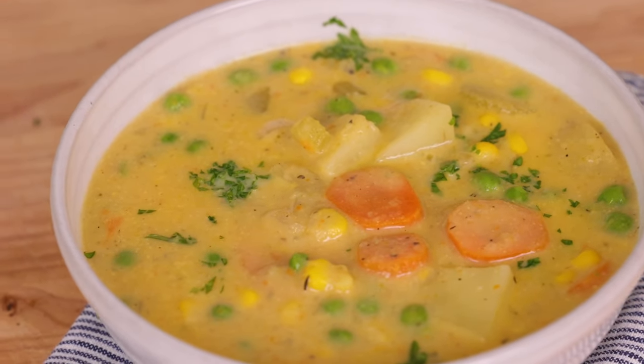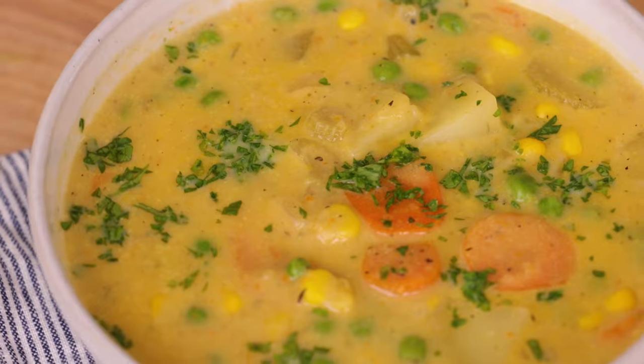Time for a taste test — grab a spoonful of all the vegetables. Good soup. Seriously, that was so good, and it's perfect for the winter months. I actually enjoy this all year round. If you do try the recipe, please tweet me, DM me, Facebook me, or send me a message on my website or on Instagram — let me know how you like it. If you enjoyed this video, please share it with friends and family. I'll see you at the next video.